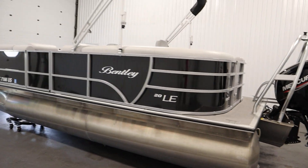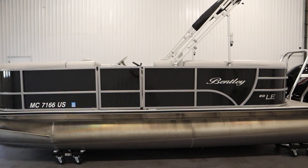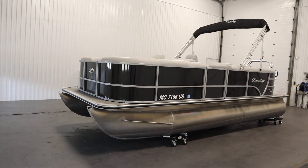Once again, this was a clean 2022 Bentley 200 Cruise LE. Thank you for watching and have a great rest of your day.